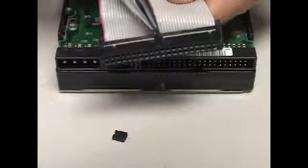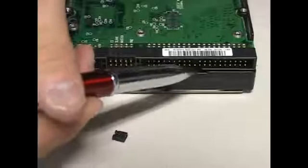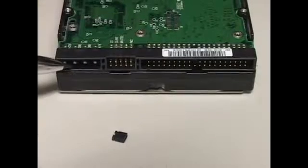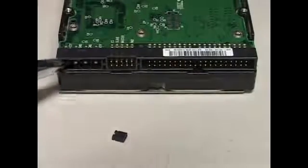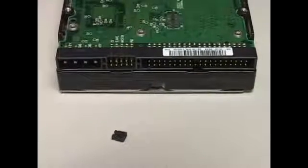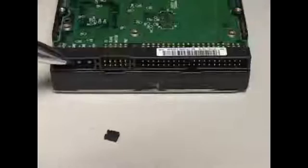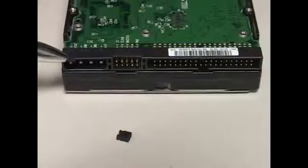If you look right there, there's that little notch, and that notch matches with that groove right there. This connector right here is for the power cable — your generic white connectors from your computer, like this one. This one connects right there and provides power to the hard drive.